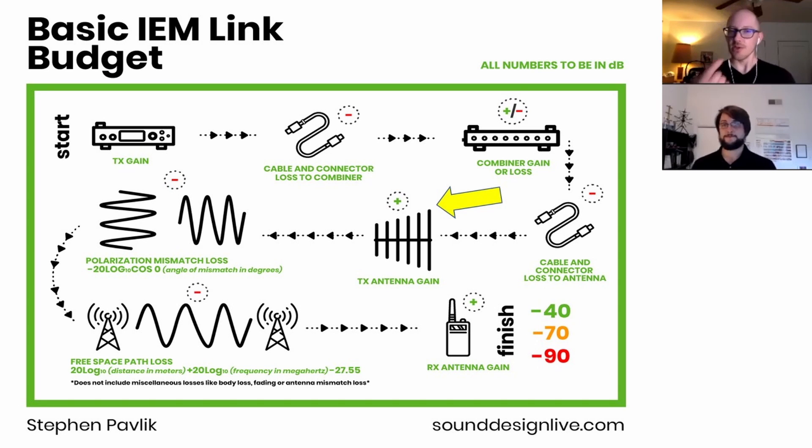Are there omnidirectional transmit antennas for IEM? Absolutely — only directional antennas have forward gain, but omnidirectional antennas can definitely be used for IEM and sometimes work better in very tight spaces. A lot of monitor engineers will put their pack on an omnidirectional antenna close to monitor world, because with a directional antenna facing the artist, you're often in the null, and the signal fighting through a giant metal console causes a lot of dropouts. In smaller environments, omnidirectional antennas are honestly better than directional for IEM.